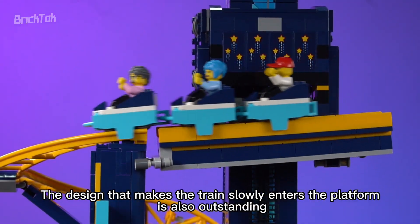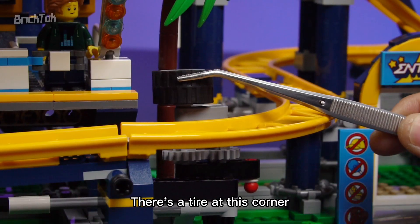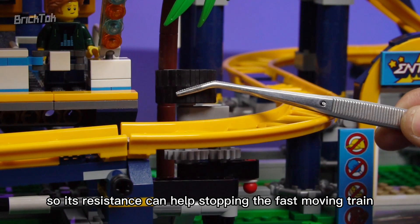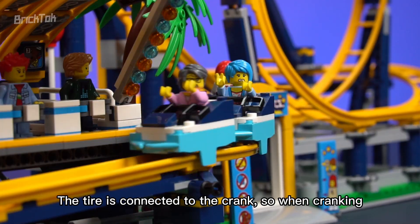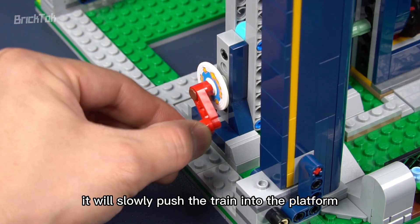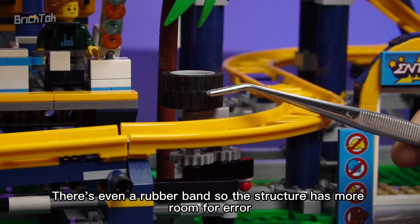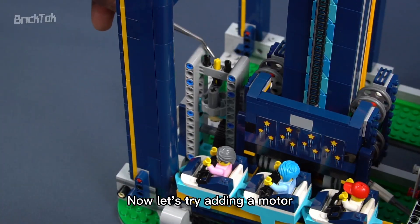The design that makes the train slowly enter the platform is also outstanding. There's a tire at this corner — its resistance helps stop the fast-moving train. The tire is connected to the crank, so when cranking, it slowly pushes the train into the platform. There's even a rubber band so the structure has more room for error.